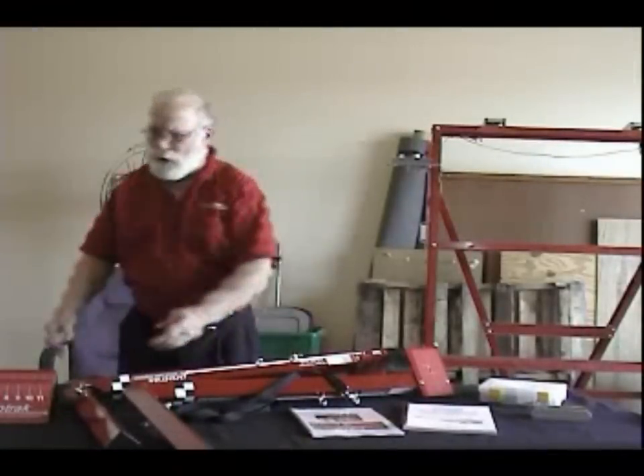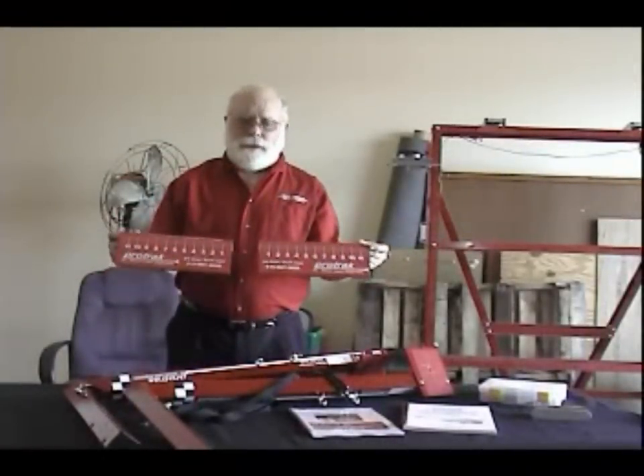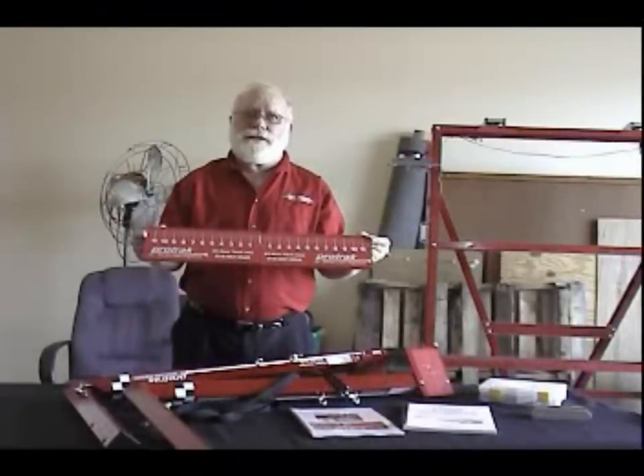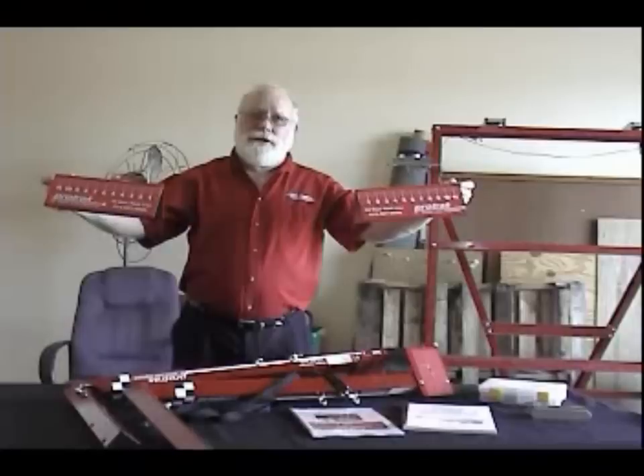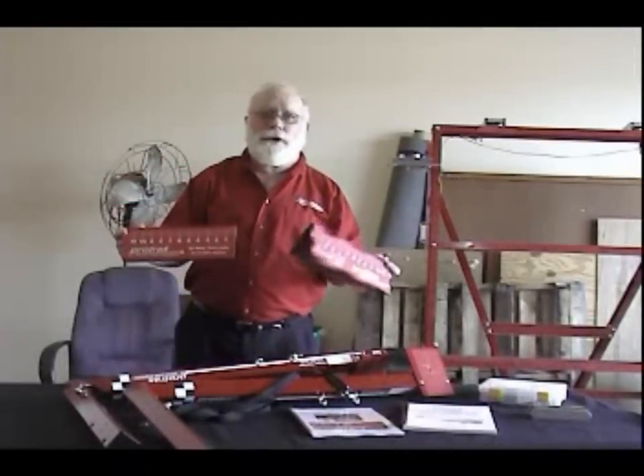The equipment to measure with the Protrac starts with two little targets that are set on the floor. They have tape measures on them that measure zero in the middle and 12 inches out on the ends. These will go against the steer tires and be used as references to measure to the front of the truck to determine where the drive axles are going.